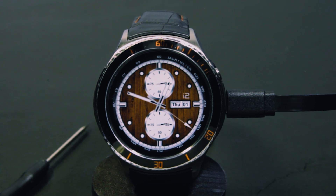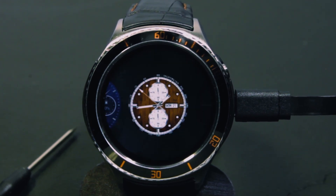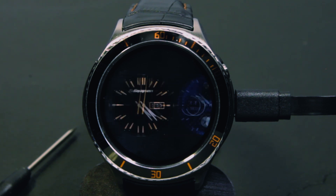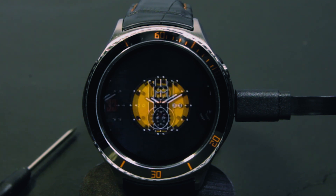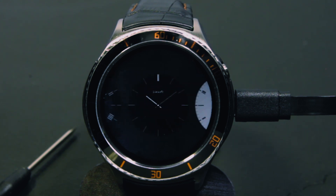First things first. We are going to take a look at the standard user interface installed by IQI on this watch. There are a great number of watch faces installed in this version. I am not going to show you all of them but instead we are going to have a quick look through this interface.